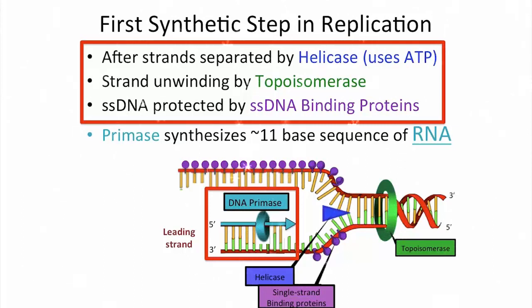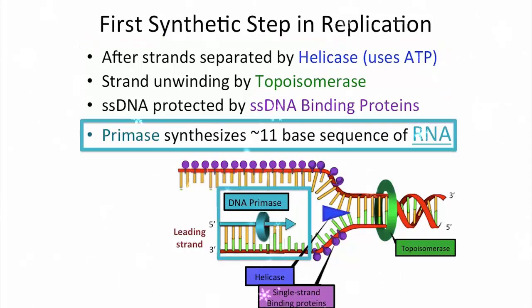And now we come to the first real synthetic step in DNA replication. An enzyme called DNA primase synthesizes about 11 bases, and it synthesizes a sequence of RNA, not DNA. This RNA will serve as a primer for additional DNA synthesis.